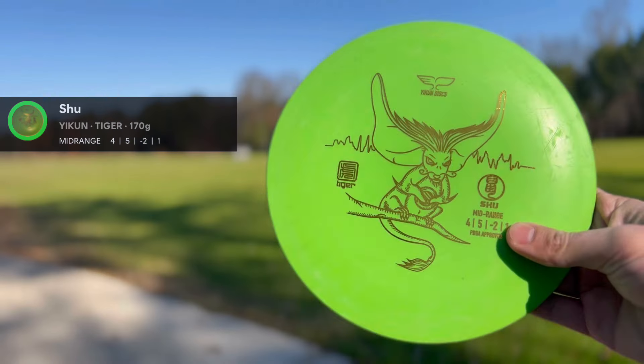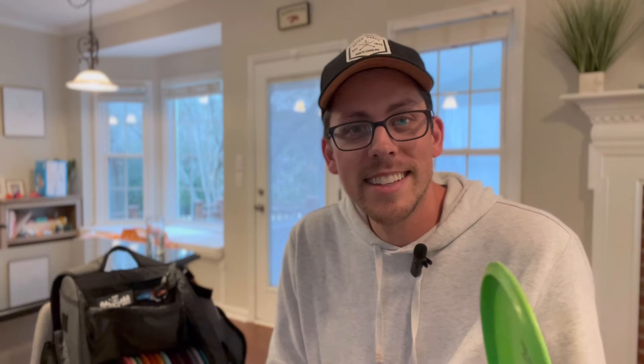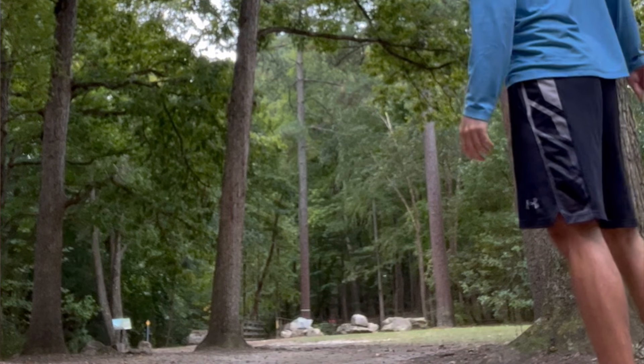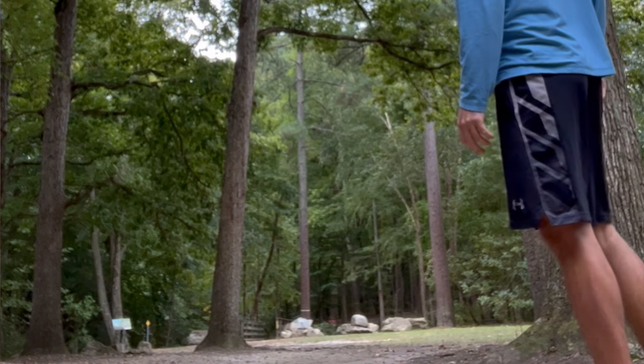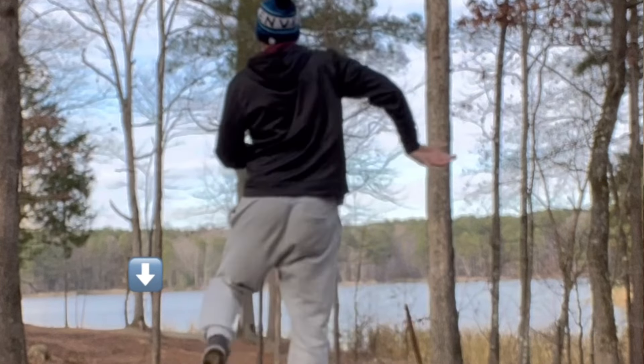The other disc that I love in my bag is the Yikon Shoe. If you haven't seen my review on it, I'll put a link in the top right. This is a very fun mid-range to throw — it feels like a control driver or fairway driver, but it has mid-range numbers. The shots I really look for are S-line shapes: I can put this on a lot of hyzer, it will flip up, ride to the right, and come back.